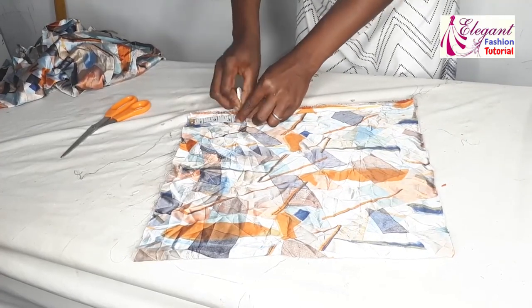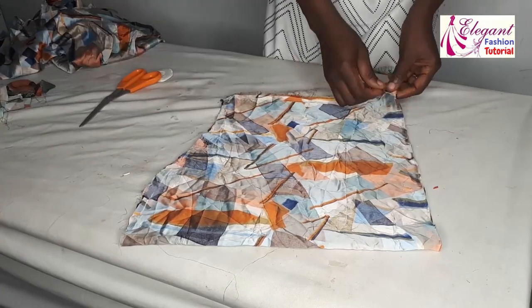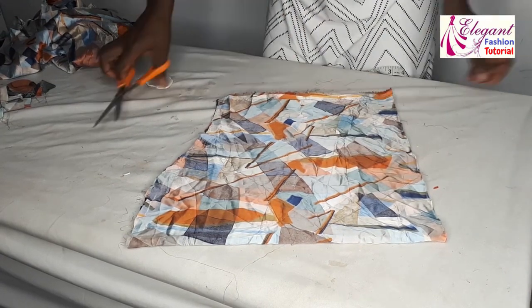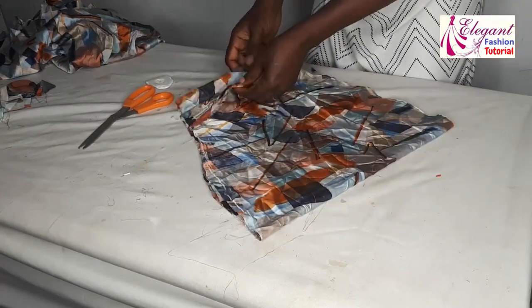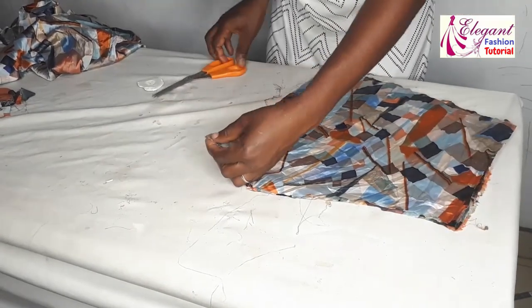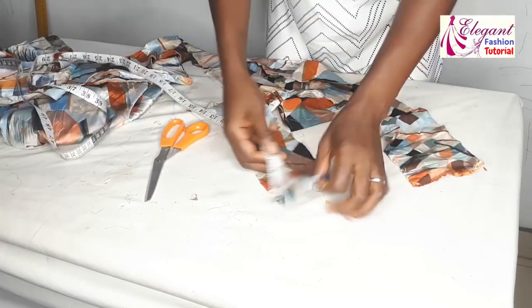I'll mark three and a half inches and curve it to this point — the chalk may not be visible. I'll curve it in a circular shape at the damp part so it's circular there. This will be my sleeve. I'll open it up. Don't forget to put your notch at the midpoint, which will be the shoulder line.